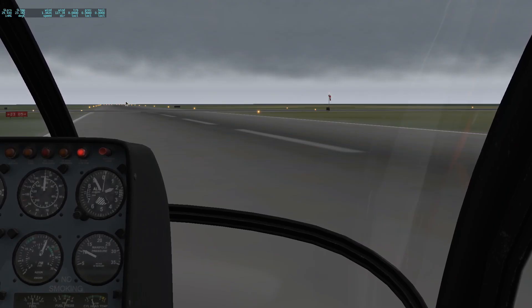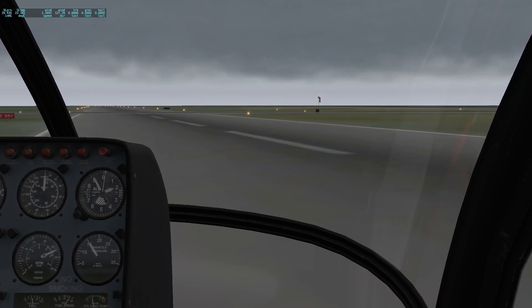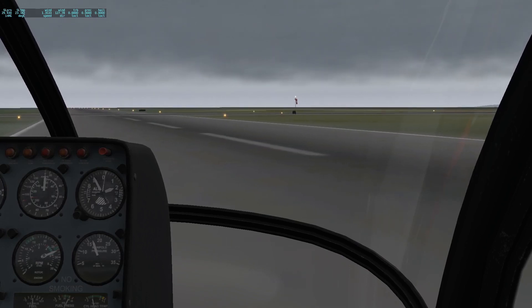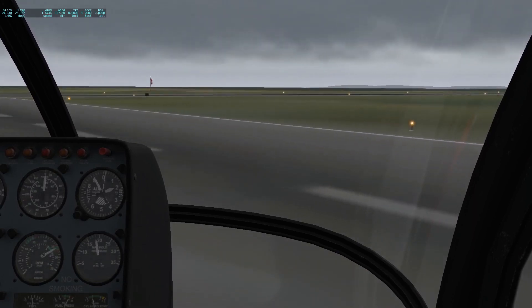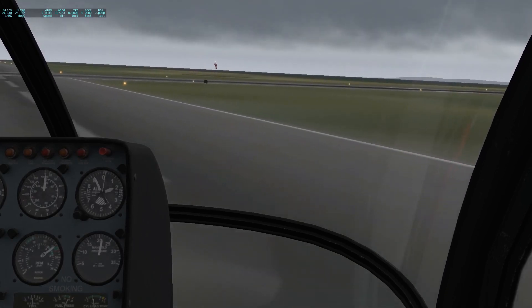We'll do a quick takeoff from the surface. Rolling up the power a little bit, gently pulling the collective, giving it a little pedal, starting to move. Pulling the power and going right into the takeoff roll. Pushing forward and slowly taking off.